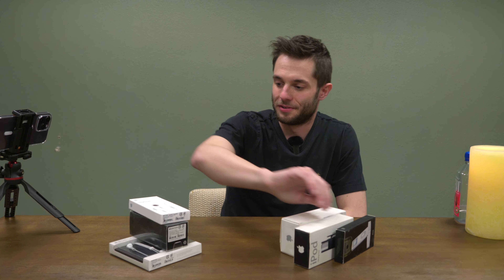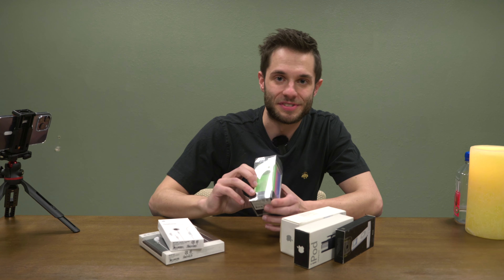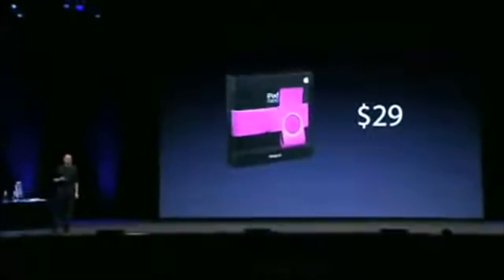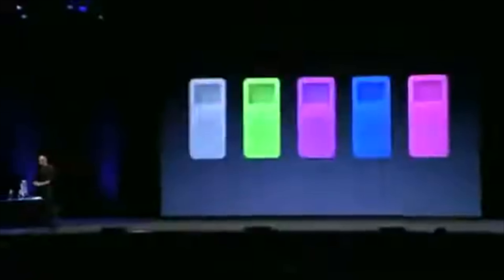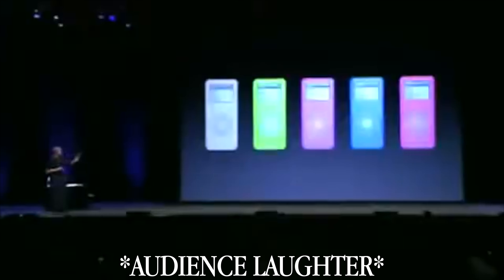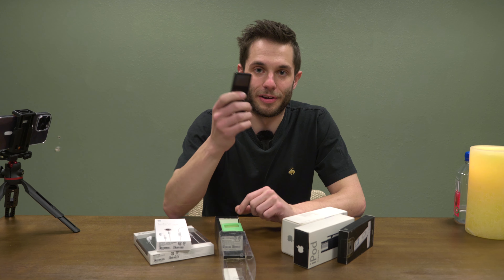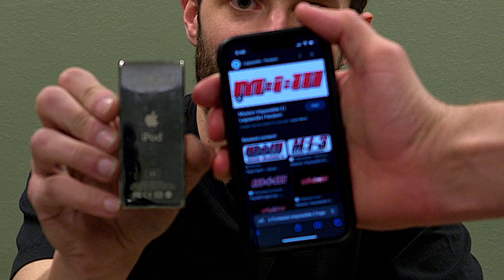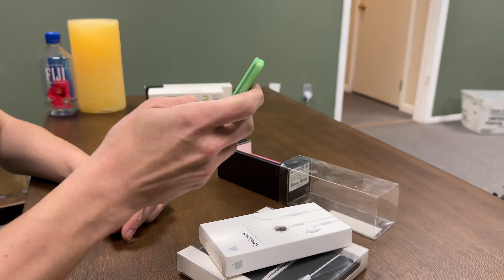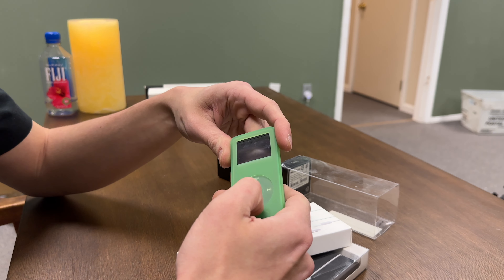We've got some accessories here. Everyone knows about the iPod socks, but did you know about the iPod tubes? There's a very famous picture of Steve Jobs on stage unveiling these. In the case of the Nano — to add a little bit of color to it — he introduced a new accessory called Nano Tubes. You can slip your iPod Nano right inside and it protects them. I don't think they sold very well because they're kind of hard to come by. We've got an iPod Nano first gen here — Mission Impossible 3 iPod — and we're going to put a tube on it. The click wheel is still very responsive through it. It's great.